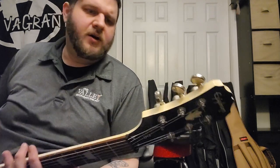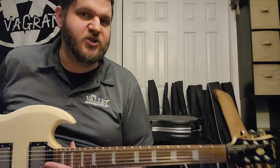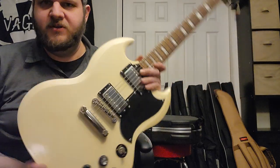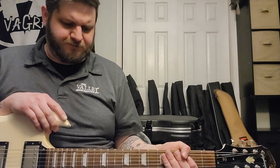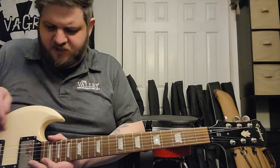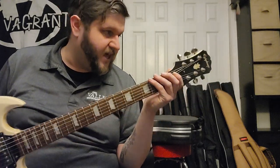Today we have an Epiphone Limited Edition Custom Shop SG G400 — I believe that's what it's called. I've had a lot of experience with Epipohnes, and I've noticed a lot of the mid-2000s ones feel really comfortable, like rolled and worn. There are no sharp frets — I'm gonna give a big hats off to Epiphone in that regard.